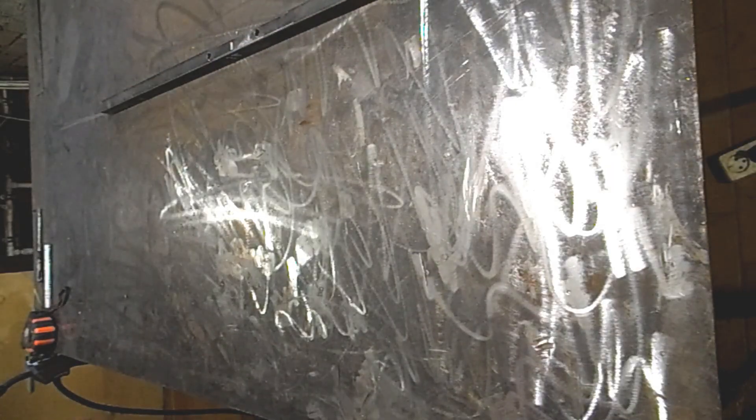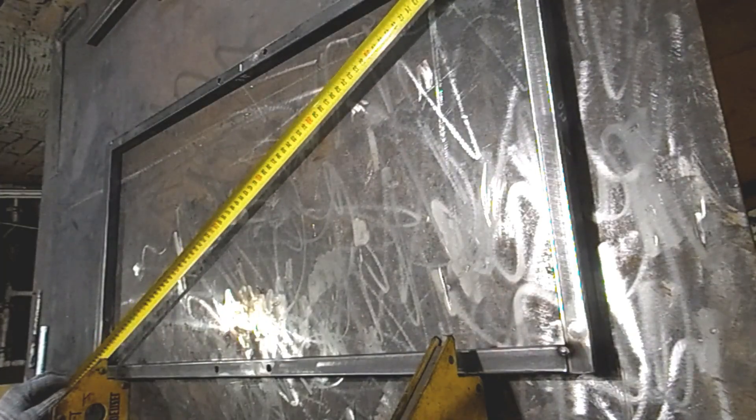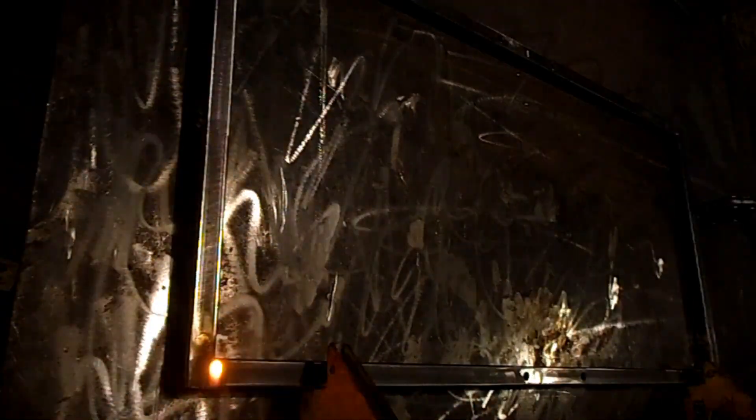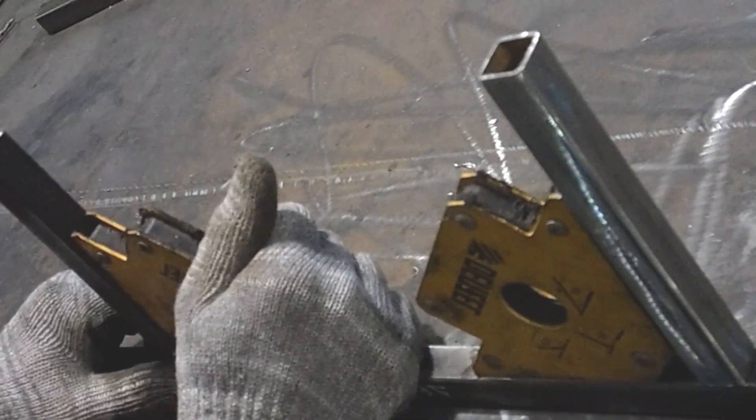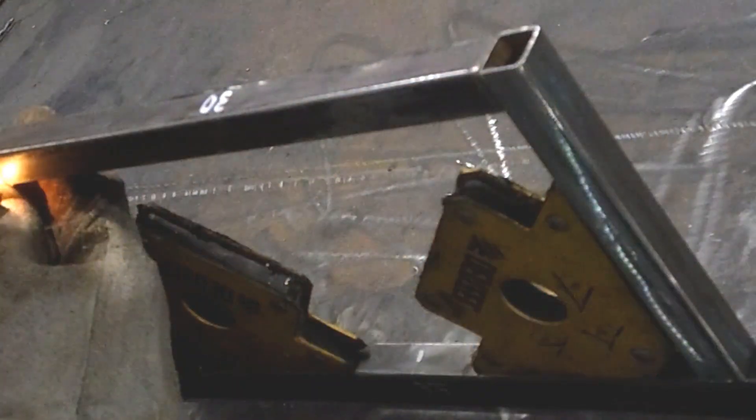I begin to assemble the generator frame. I place square pipes on my welding table. The walls of the pipes are very thin, so I use a semi-automatic welding machine with a wire thickness of 0.8 millimeters in a protective gas environment. To fix small sections of pipe I use magnetic corners.